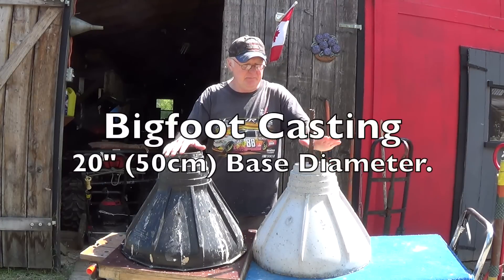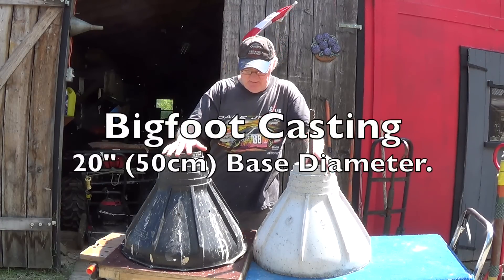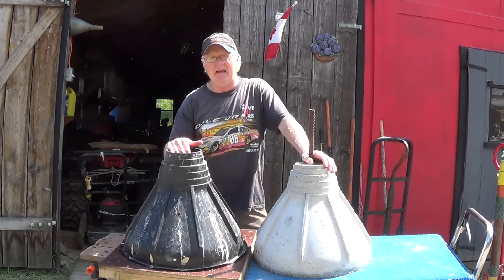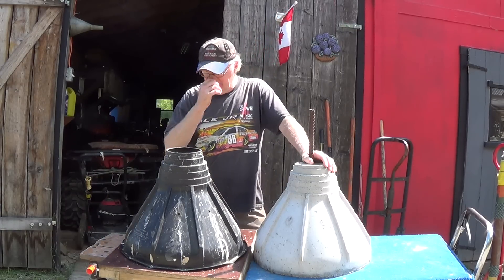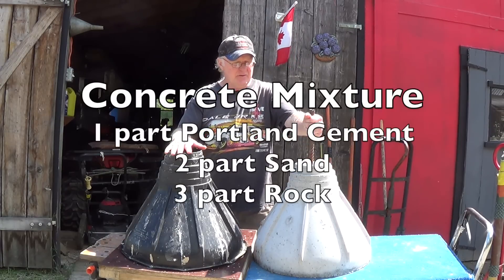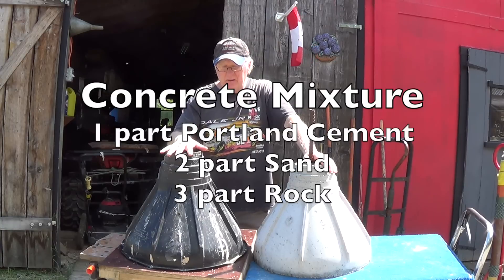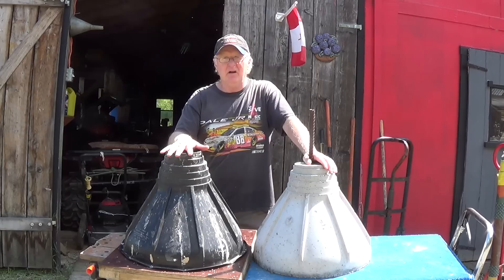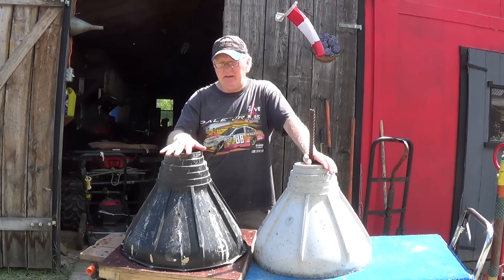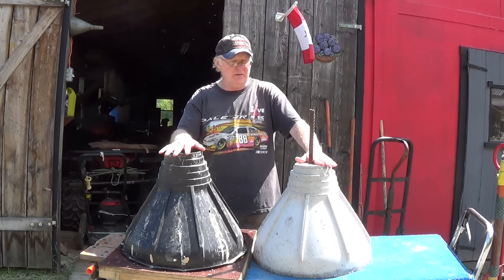I'm setting my deck on these Bigfoot castings. The way I did that was I bought this Bigfoot, attached it to a board with some screws, painted diesel fuel on the inside which acts as a release agent, and poured a nice strong mix of concrete, then added rebar. I poured 10 of these castings. This Bigfoot cost me around $25 each, and since I needed 10, I saved a couple hundred dollars by doing it this way.